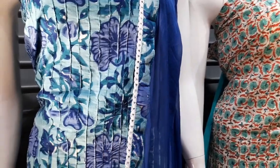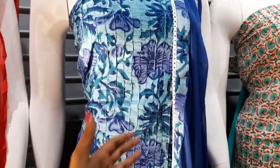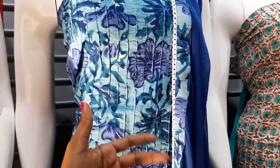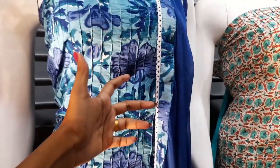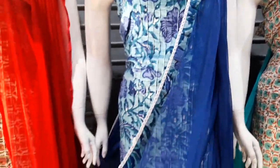For this, you can use green, ocean blue, or royal blue. This is a royal blue color.